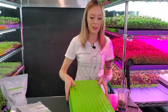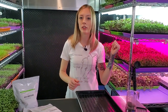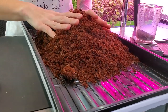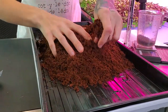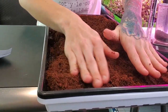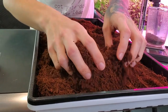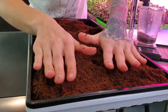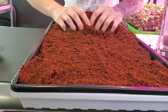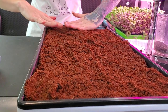Now I'm going to grab my medium and put it into my tray. Now that I have my medium in my tray, I'm just going to break apart any clumps and begin spreading this evenly across my tray. You want this to come up just below the rim of the tray but not overflowing, and you want to make sure you get it as even as possible so you don't have low spots or high spots.